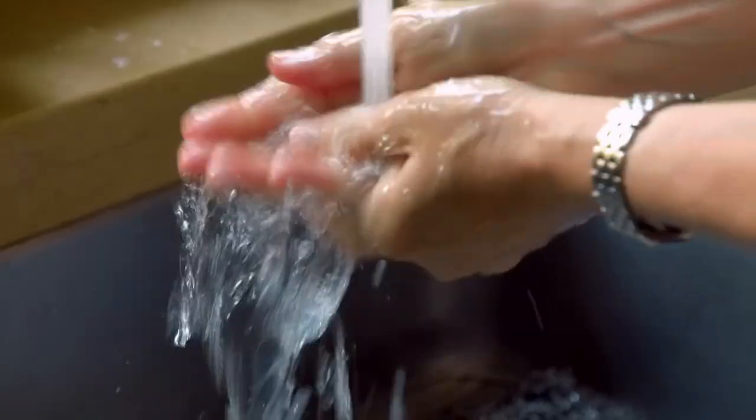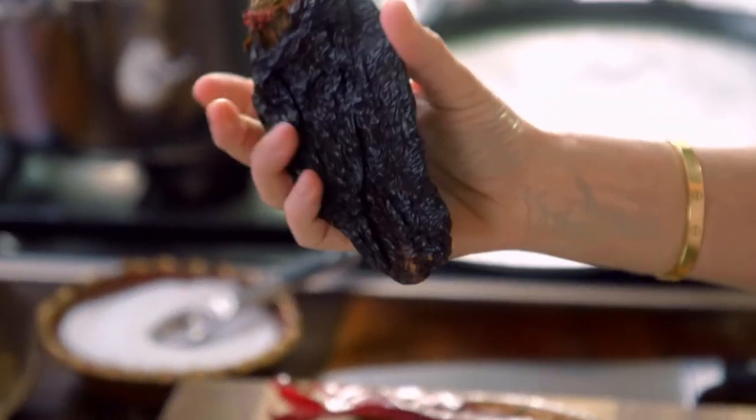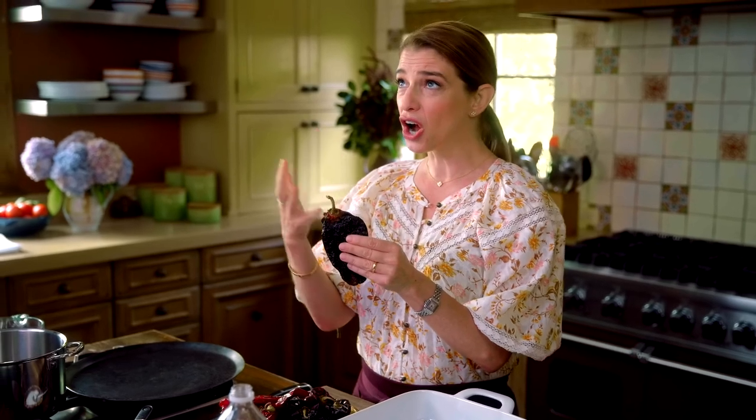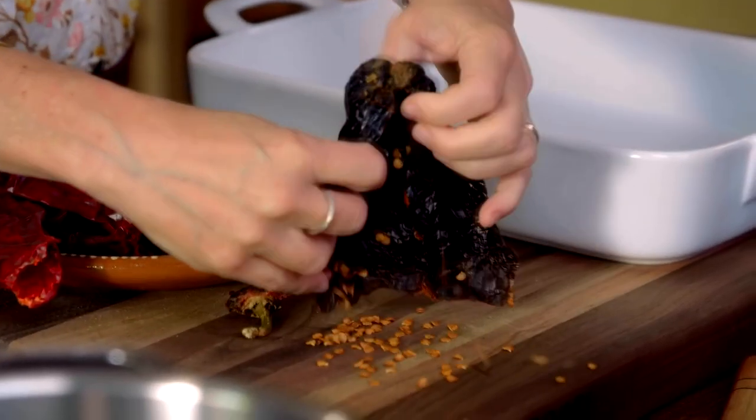This is going to tenderize the meat, and it's also going to add a really nice tangy layer of flavor. Now we're going to make the birria adobo. I'm going to set this aside and rinse my hands as I make the sauce. We're using the ancho chile, which is like prune, chocolate-like tasting — a little bit sweet, not that spicy.